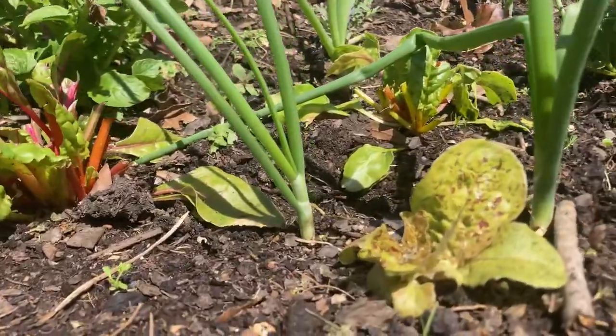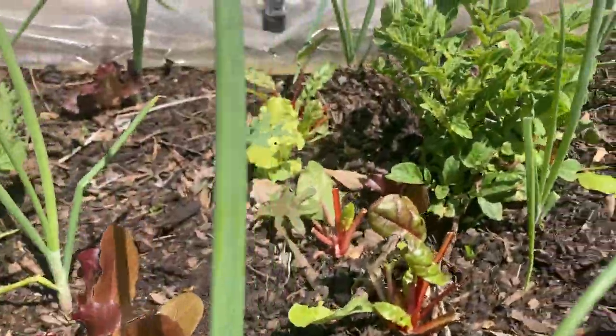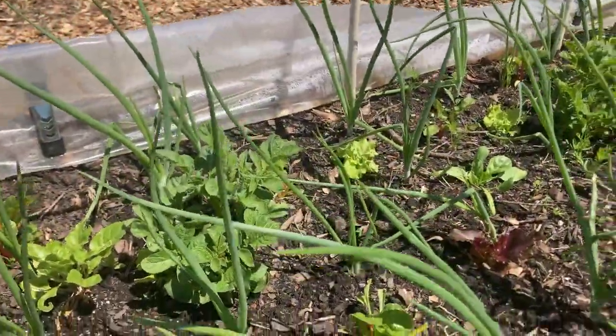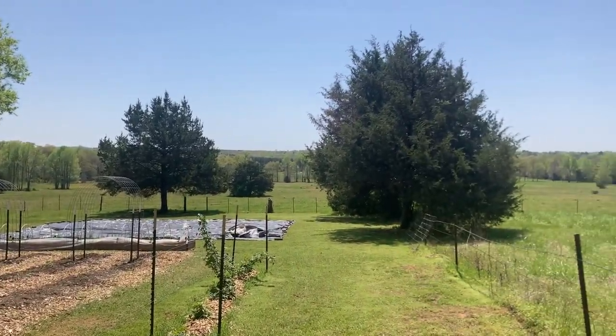Reason number one is companion planting helps confuse the pest cycle. I think this is one of the less talked about reasons for people to utilize companion planting. For example, here behind me I've got a raised bed and we have lettuces planted, Swiss chard, kale, onions companion planted with them, and potatoes coming up from the ground. When you have different crops planted in one area instead of planting 10 rows of lettuce or 10 rows of kale, once pests figure out where that crop is growing and you have it all in one specific area, those pests don't really have to figure out where the rest of it is — it's all there and your pest pressure is going to be pretty immense. However, when you have different things interplanted and crops spread out in different areas, it basically confuses those pests and you have less pest pressure.